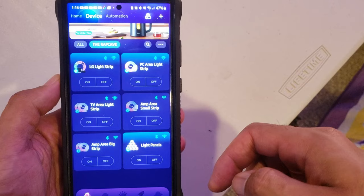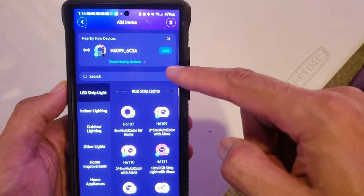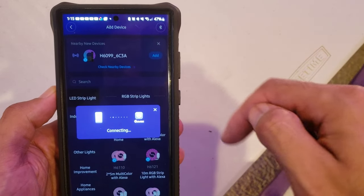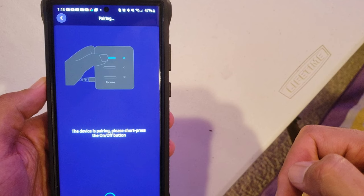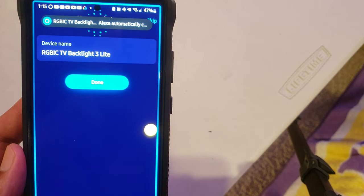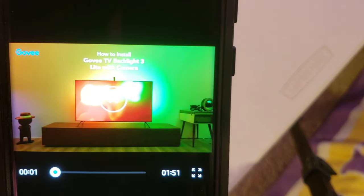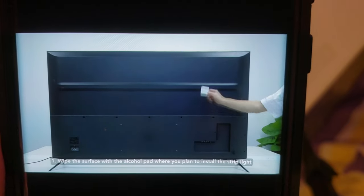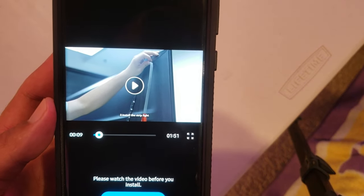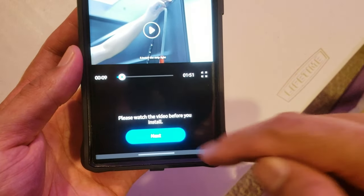Now we need to open up the Govee app. Hit that plus button because you're adding a device — and look what it found. You want to add that, then it says press the on-off button once. We're paired up already and Alexa even saw it. So let's hit done. That's very nice, but we did our own video, so you can watch that video if you want and it'll walk you through the process. Let's go with next.